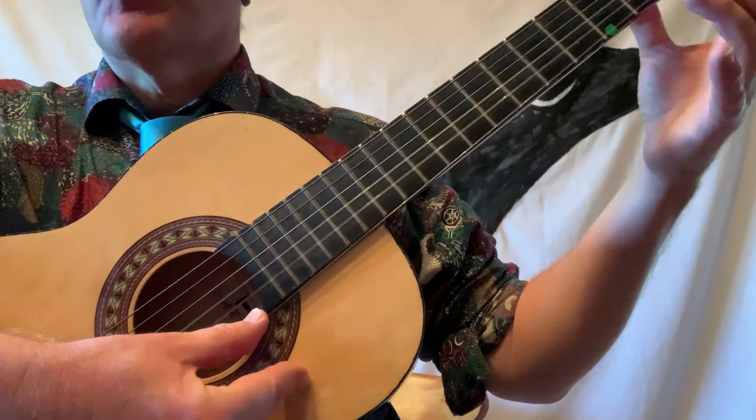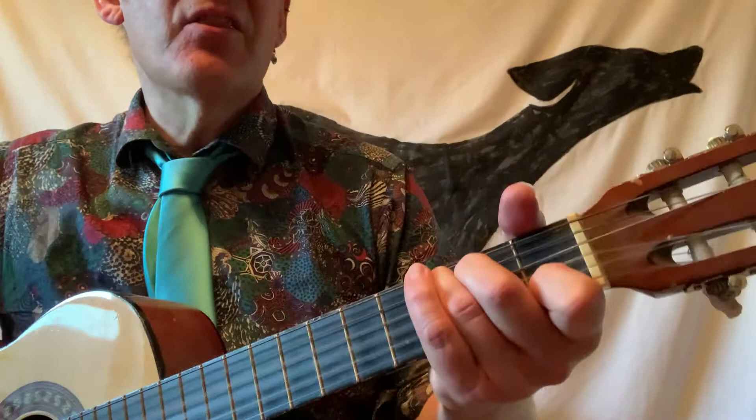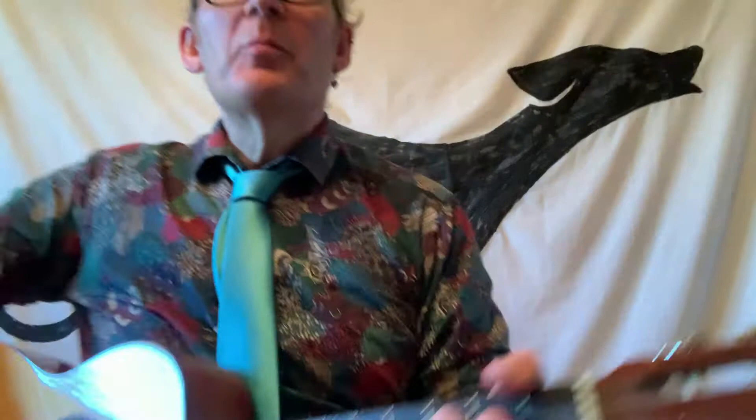So here we go: 1, 2, 3, 4. The shortest month is F, E, change string, B. Let's do it again: the shortest month is F, E, B. And one more time - the shortest month is F, E, B. Well done. So that's our first new song using our first new note, B.